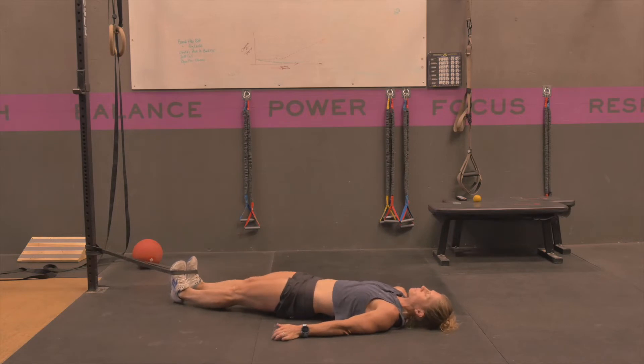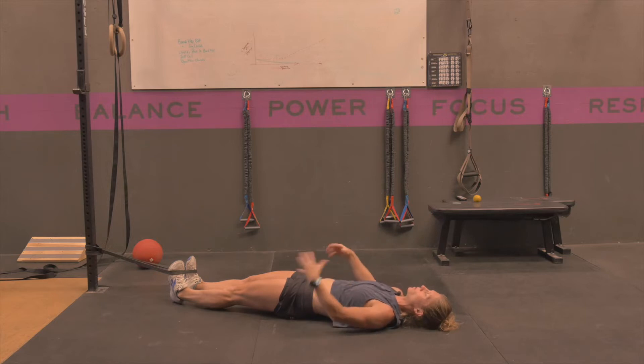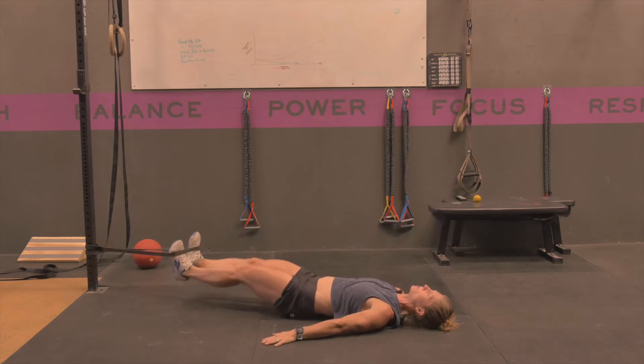Laying down in this position, you're going to first get those shoulder blades flat, flatten your midline or your back out by tightening that midline, finding that good neutral position and maintaining that. Your hands can just go out to the side.